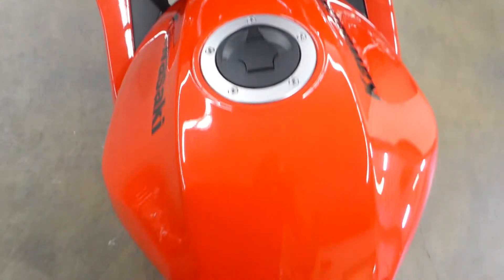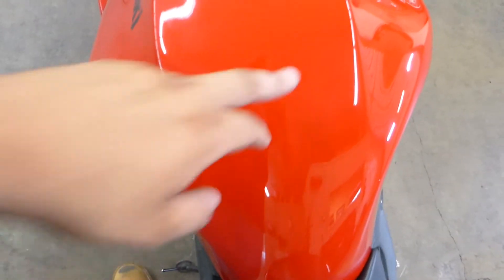Let me just show you here — top of the tank is in good shape. It's very minute, I don't know if you can see that little brush mark right there.